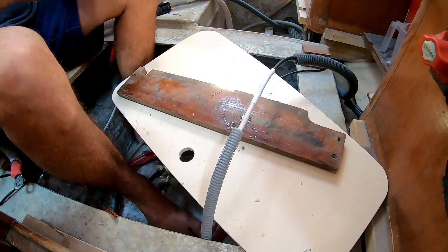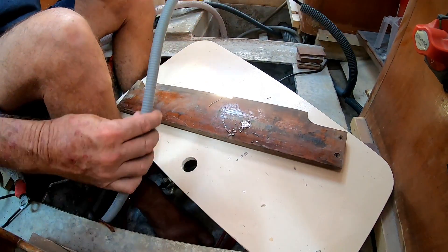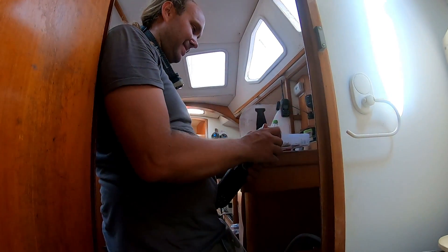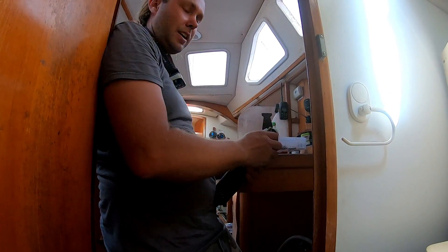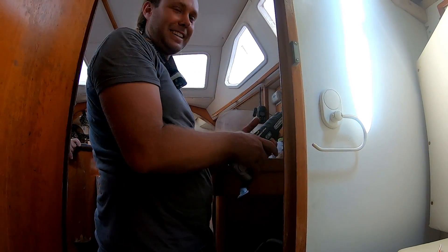Looks a bit better than it did before. Beautiful. That's the final one fitted - yay! There's only a three-week process to get through after it. Boat jobs. Just have to hang a little bit and go on an angle.